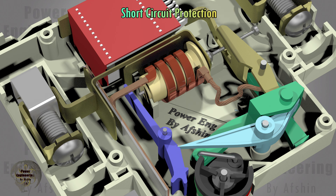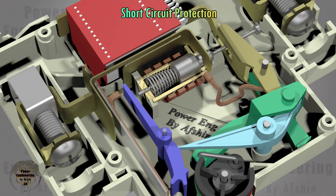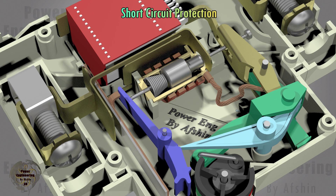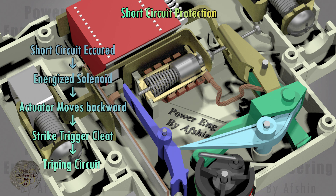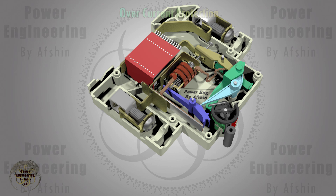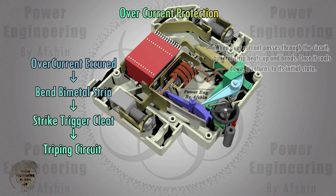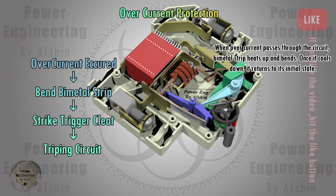Short circuit protection is provided by a solenoid. When short circuit current passes through the solenoid's coil, it causes the actuator to move backward, and the end of the actuator strikes the trigger cleat. Overload protection is provided by a bimetal strip. When the current exceeds the thermal rating of the breaker, the bimetal strip slowly bends until it strikes the trigger cleat.